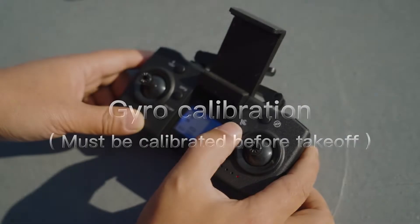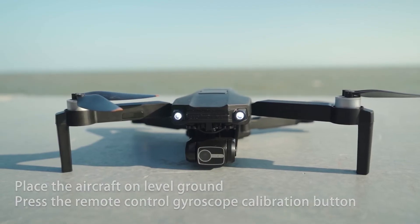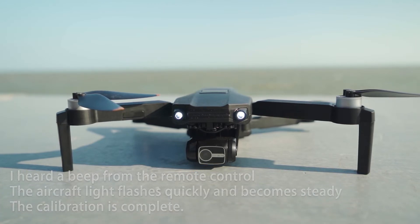Gyro calibration. Place the aircraft on level ground and press the remote control gyroscope calibration button. The aircraft light flashes quickly and then becomes steady. The calibration is complete.